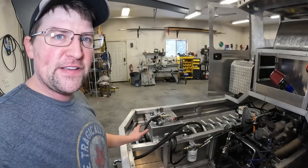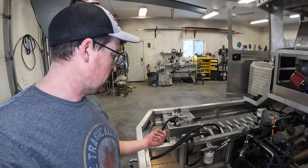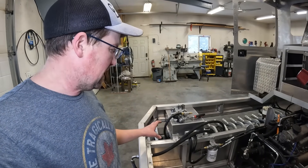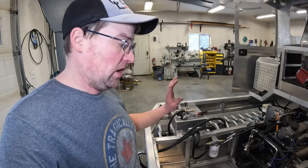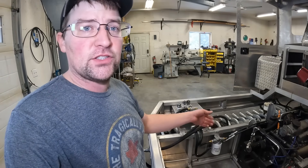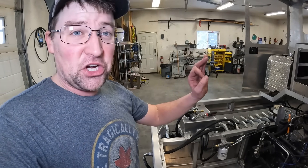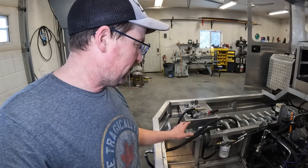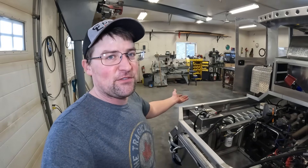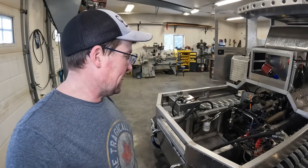I'm gonna revisit my hydraulic tank — I got a pickup screen filter to install into the tank, but it means I've got to hack it open a little bit and weld some stuff in. Another person made a great comment that I didn't have any shutoff valving towards my filters, so if I want to change a hydraulic filter it would drain the tank. I got some valves to put in there — little things like that I don't claim to know everything or think of everything, but good comments really help.